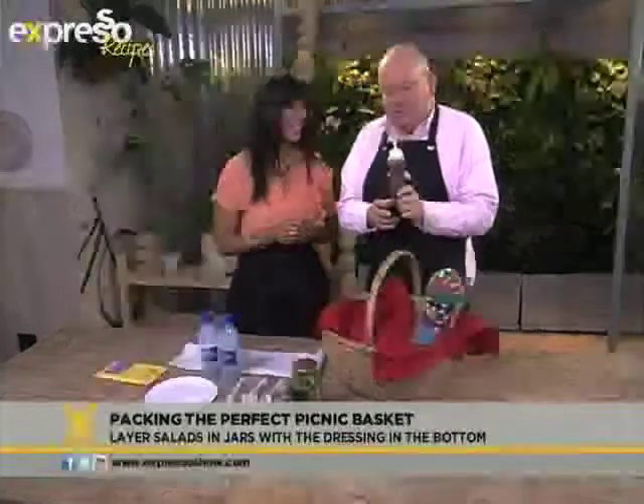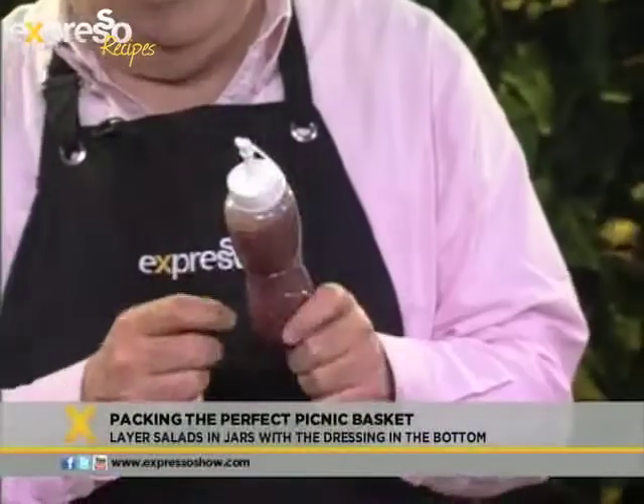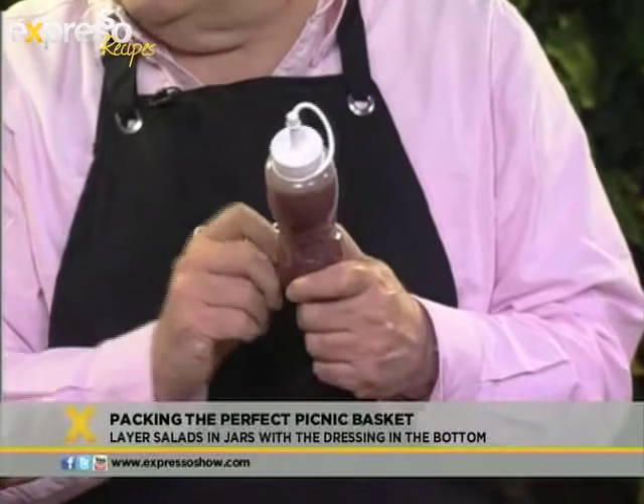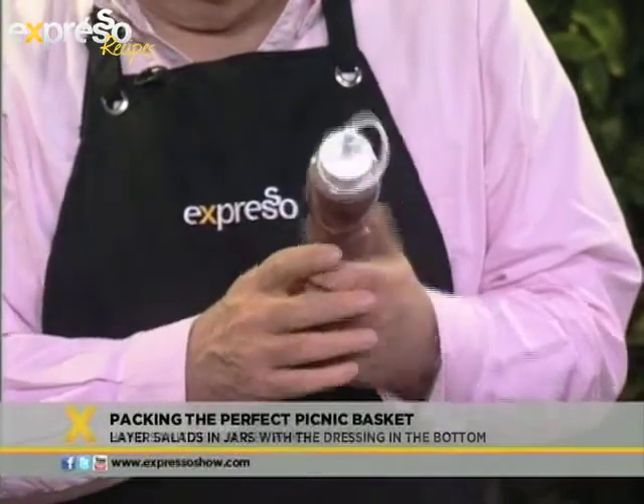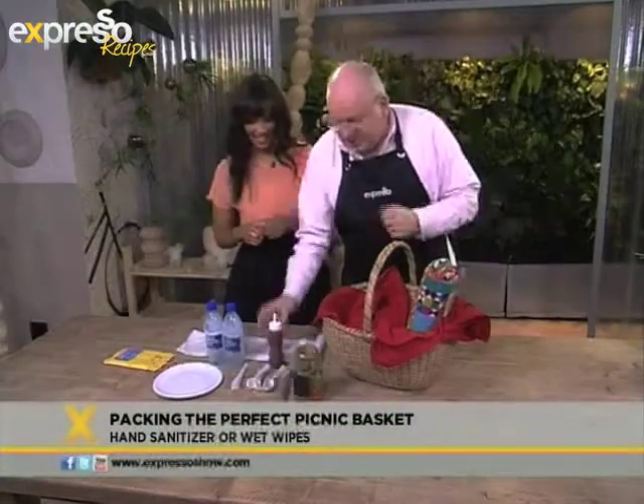This is one of my favourite things to take to a picnic — a squeezy bottle. You can have sauces in here, and you can also have some hand sanitiser in them. Wonderful things to have in a picnic basket.